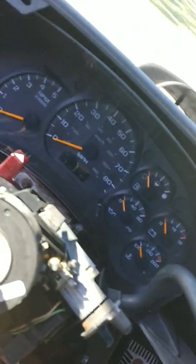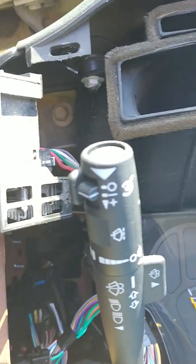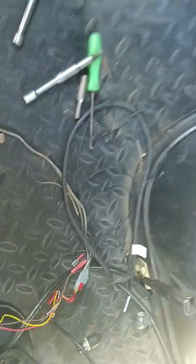So you want to add cruise control on your Kodiak, and you don't have that, and you have that. I got this for under $50 shipped.